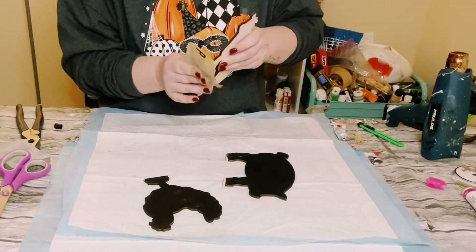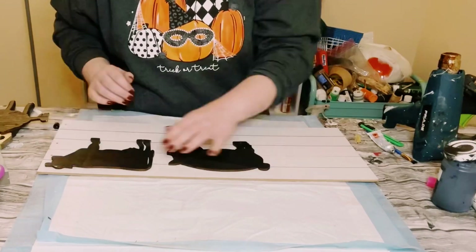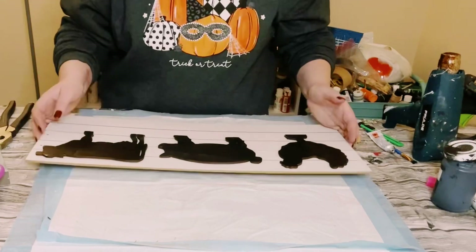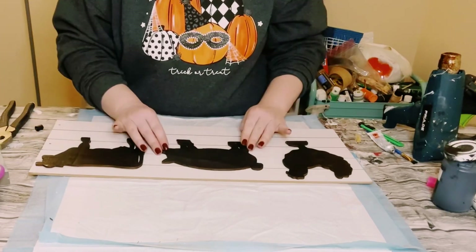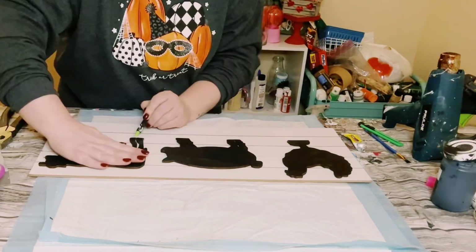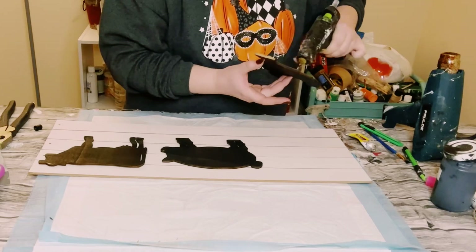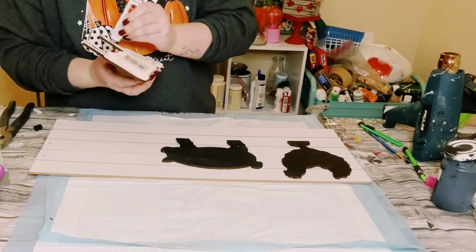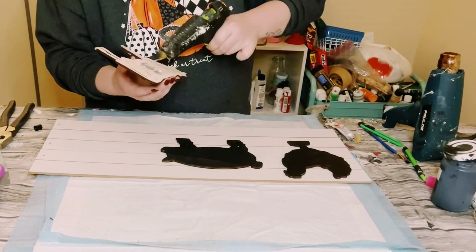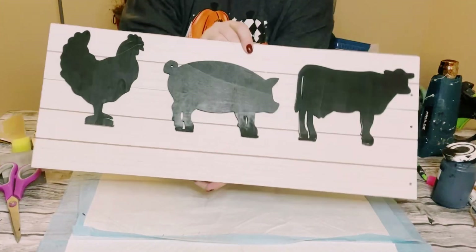Grab that long sign and find good placements for the farm animals. Make sure they're nice and even, and before gluing them down, mark off the bottom of each one so you don't lose your spot. Then use Dollar Tree adhesive glue with a mixture of hot glue to adhere them onto the sign. Look at how adorable this is!